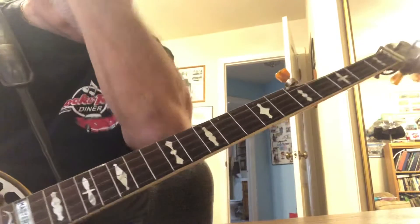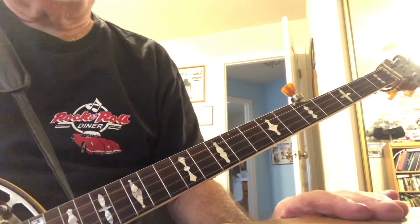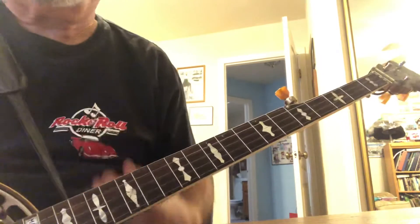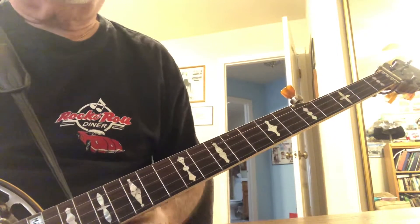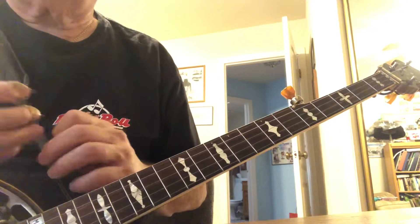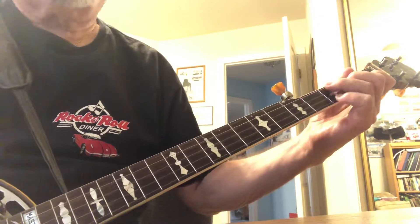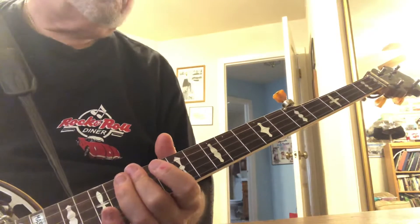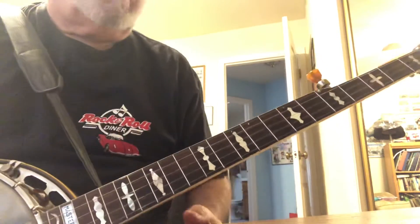Now why are these chords important? Melody notes are always found in or around the chords. As it has been described, three-finger picking is chord arpeggiation — that's a chord, and that's the chord arpeggiated. Without chords, you've got nothing to arpeggiate.